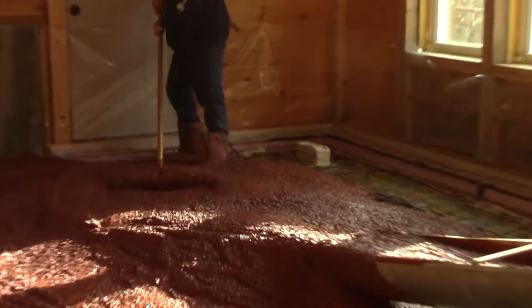Hey everybody, this is Praxis. Tonight at 8:30 Eastern Standard Time we're going to be doing the live stream related to the Project Homestead series. Specifically, we're going to be covering the process of having put down this concrete floor that you can see behind me right now.